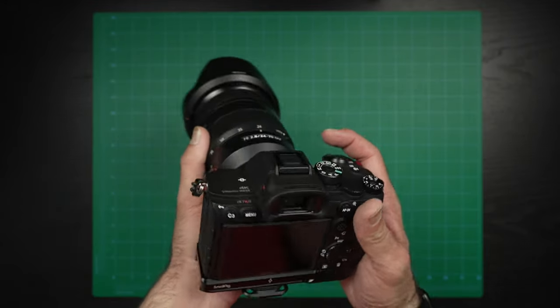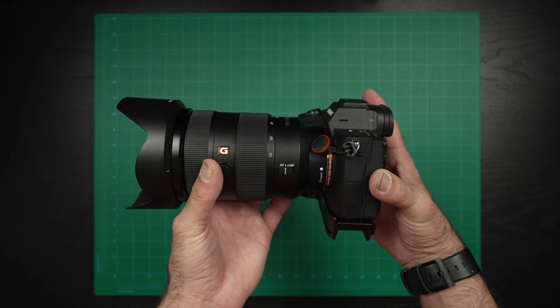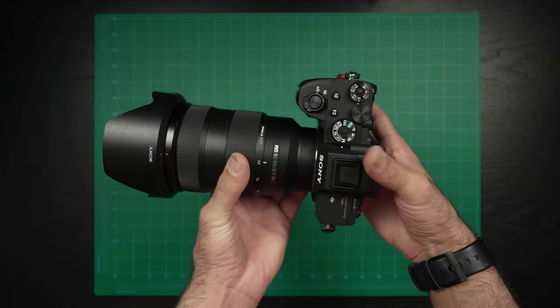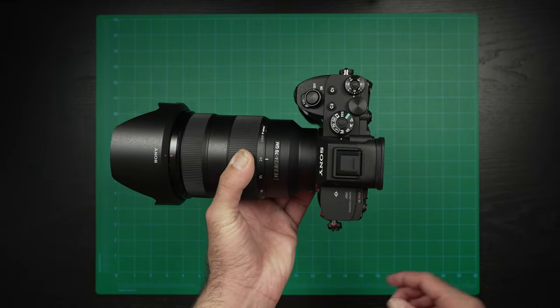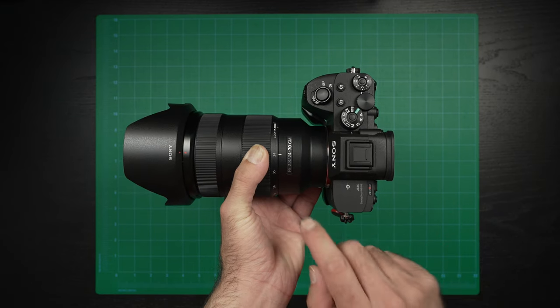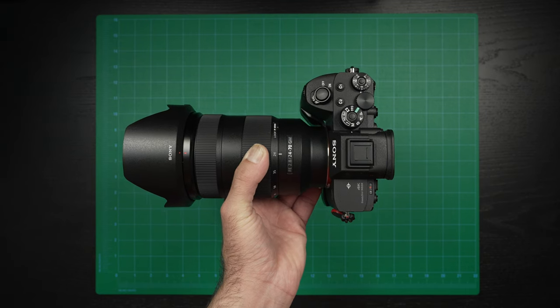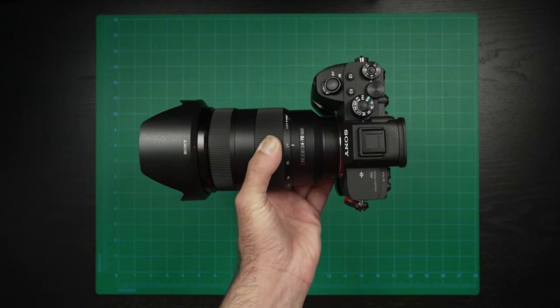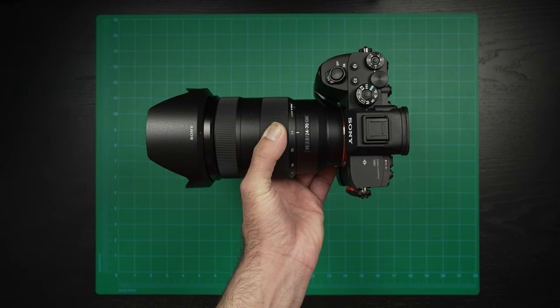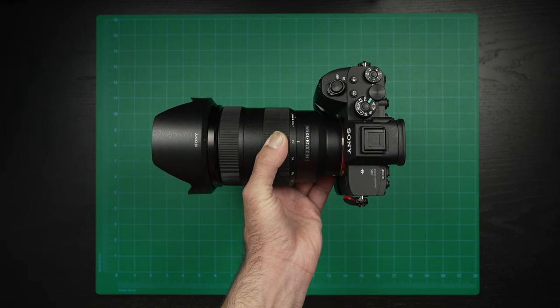The main piece of equipment for my photography side is going to be my Sony a7r4. This camera is fantastic — I've had nothing but a good time with it. If you want to see my opinion on the camera, here's a link to my one-year review video. I've got it currently attached to a Sony f2.8 24-70 G Master lens. That is pretty much my workhorse lens — it gets used about 90% of the time. This camera with this lens is the go-to for about 90% of my photo work.